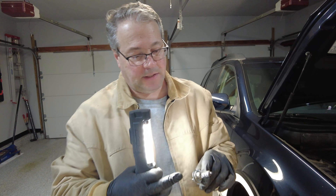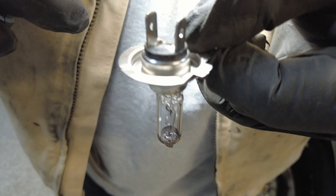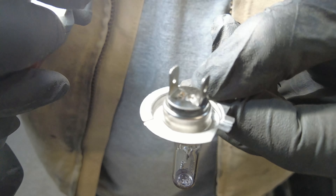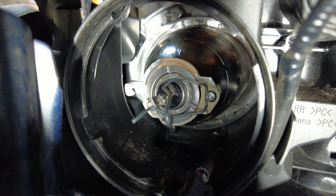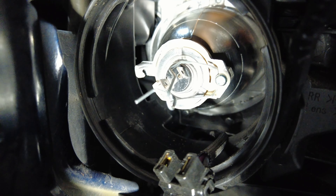So this is the H7 bulb, and you'll see the H7 has a tab here, so it only goes in one direction inside the car. That tab goes on the lower left-hand corner — it can only go in one way. You can see right there, there's the tab, and it can only go in one way.